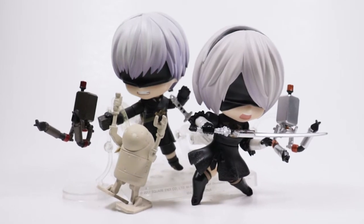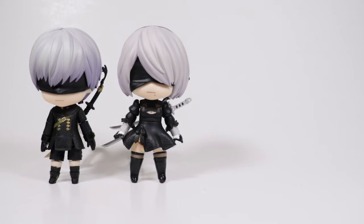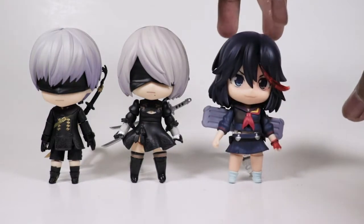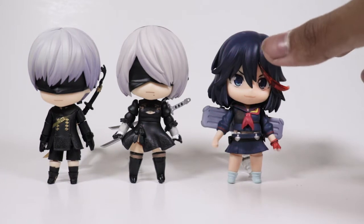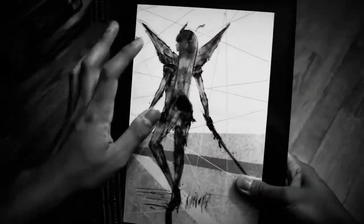And with that being said, why don't we actually compare them to a couple of older Nendoroids? Perfect comparison here — we got another duo: Ryuko Matoi and Satsuki.